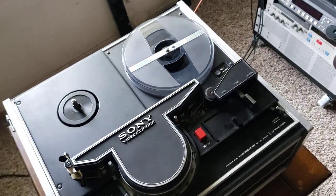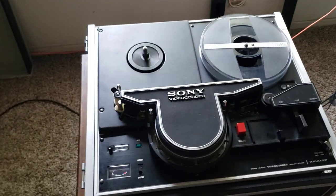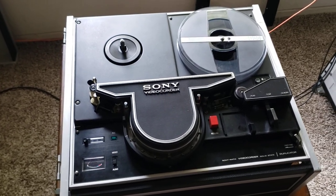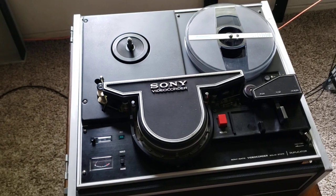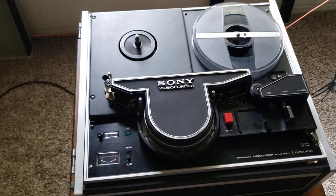Today we're going to talk about the CV2200 Skipfield VCR, which is the one we've got in front right now. This is a perfect example of video equipment that's not user-friendly for the modern age — or even the 70s or 80s, believe it or not. This was a very unique machine.